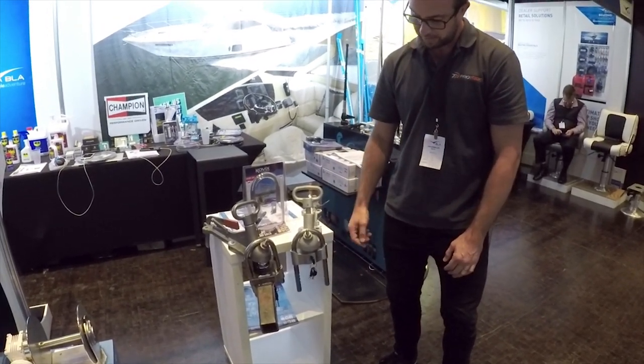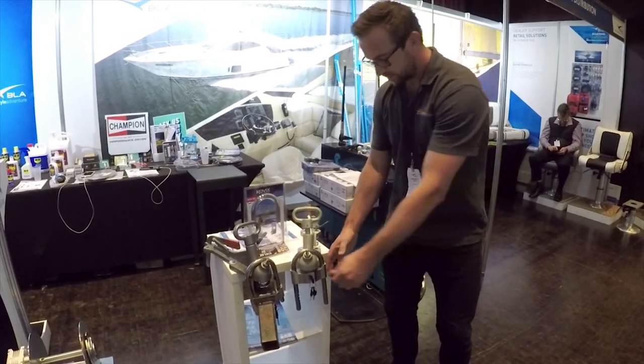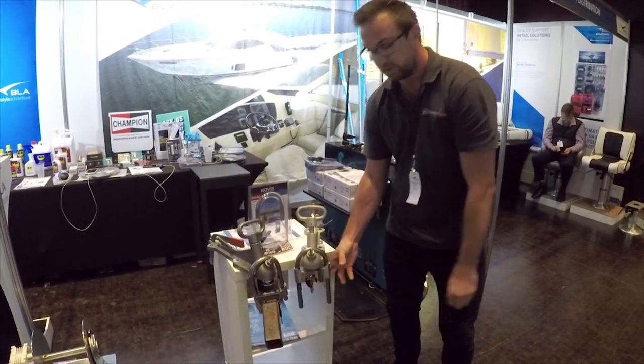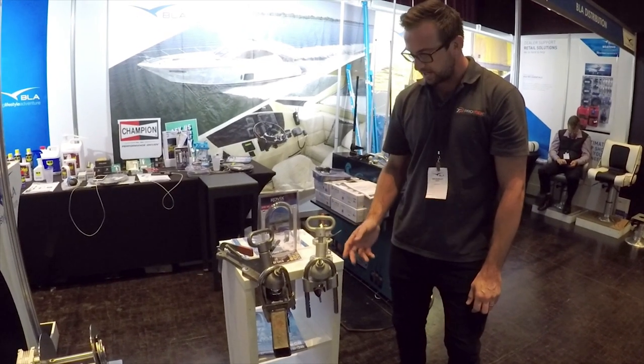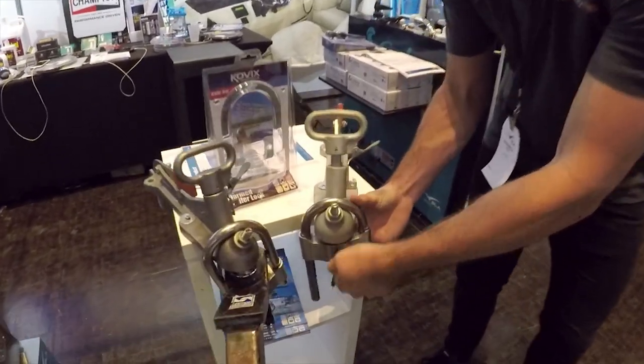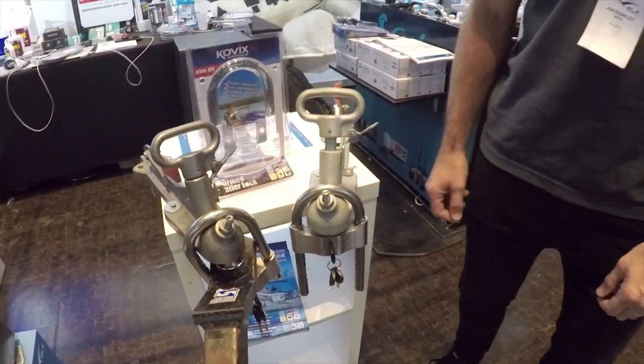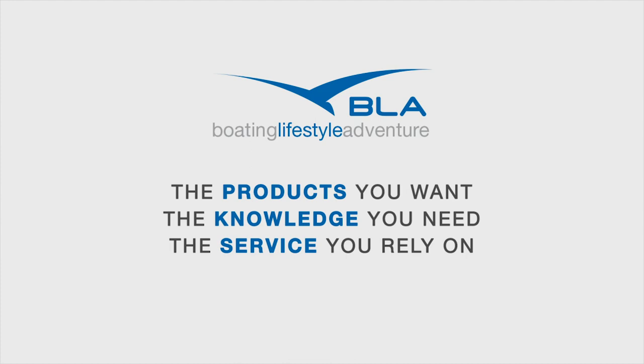It starts off with a few warning beeps and then the alarm goes off. Now if you don't want the alarm activated but still want the lock on, you're looking for two beeps. Two beeps indicates that it's locked without the alarm on.